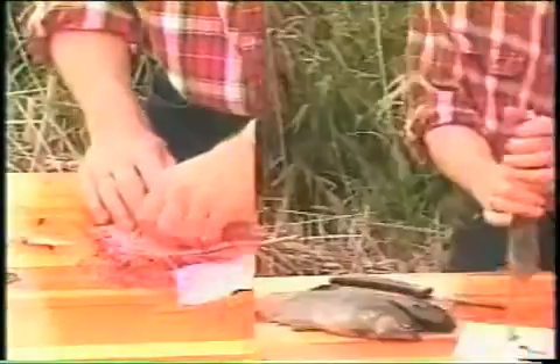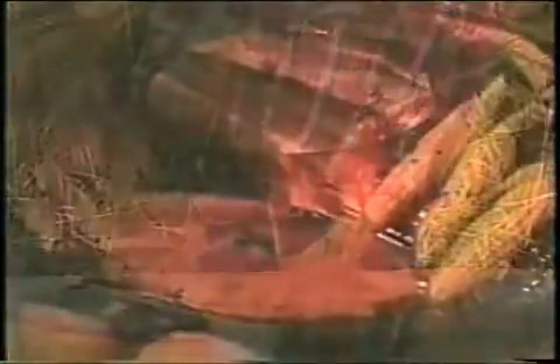Why go through the hassle of de-boning a fish the old-fashioned way, when the Wonder Boner makes de-boning fish this easy? I think the Wonder Boner's a winner. So Dave, where did you get the Wonder Boner?